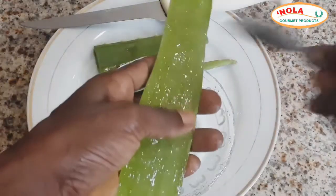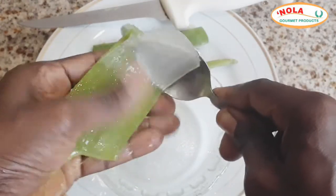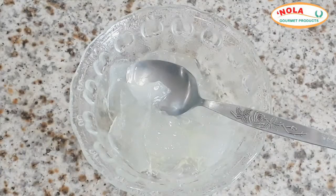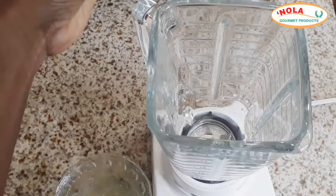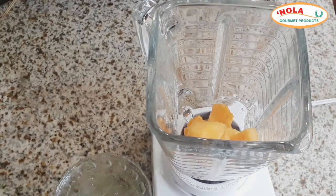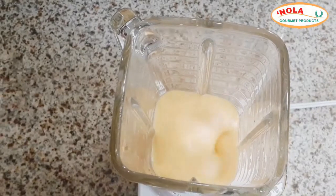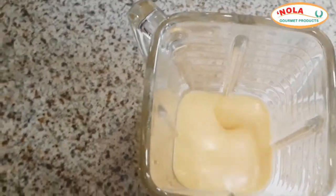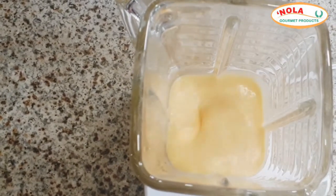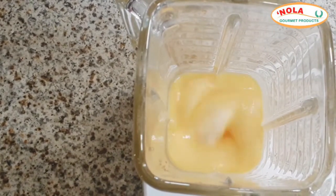Once you've removed the flatter end of the aloe with your knife, simply use a spoon to scoop out the gel from the rounded part — I find this so much easier to manage. Once you've gathered all the gel, add it to your favorite puree. I usually add purple or papaya, mango, whatever is in season. However, if you prefer to use the aloe vera gel by itself, that's also an option. I just love a fruity smell to my mask.